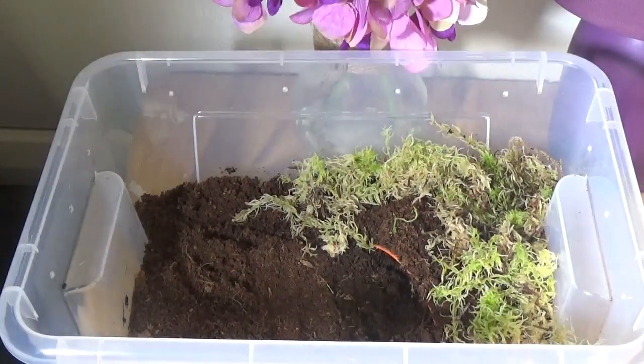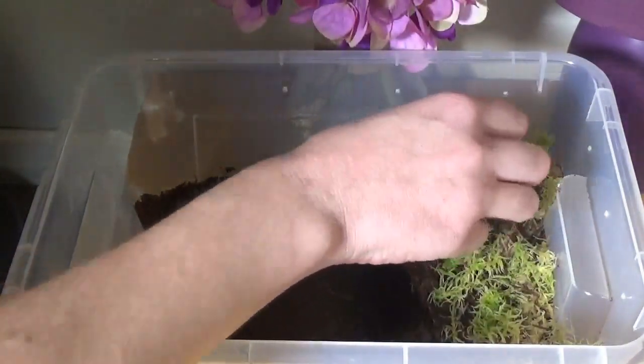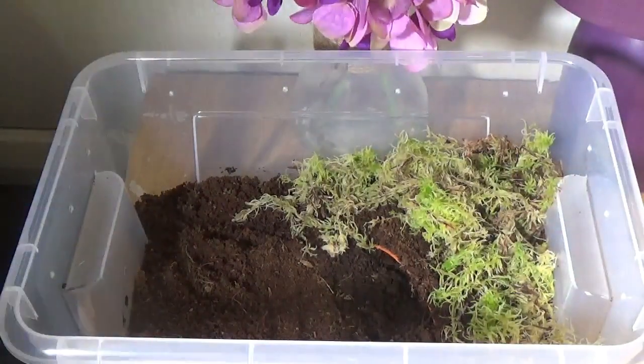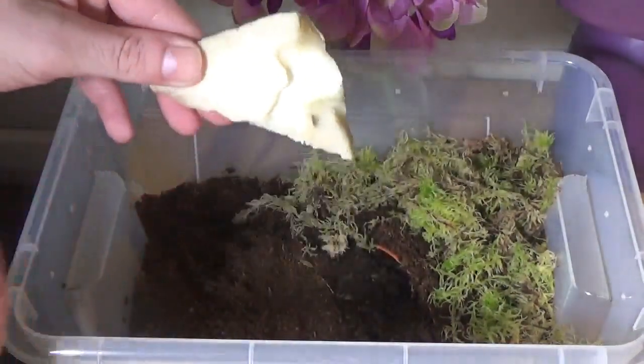I have heard that lettuce and cucumber may not be high in nutrition for them, but they can enjoy it all the same. They need a source of calcium to make their shell grow nice and strong.